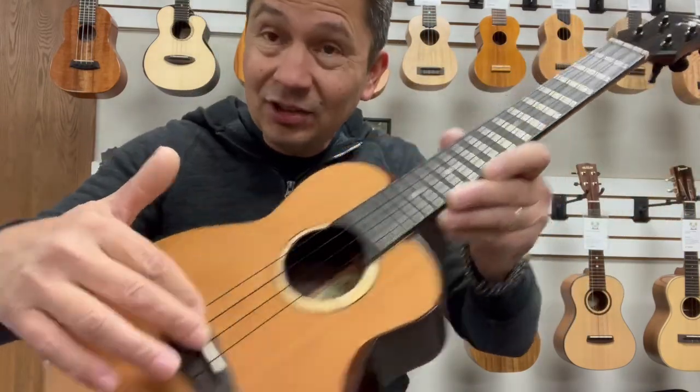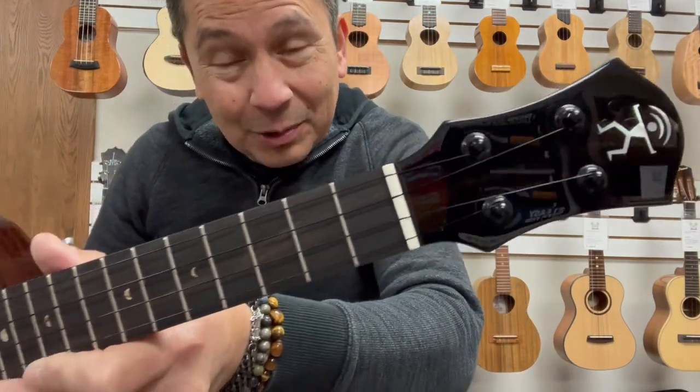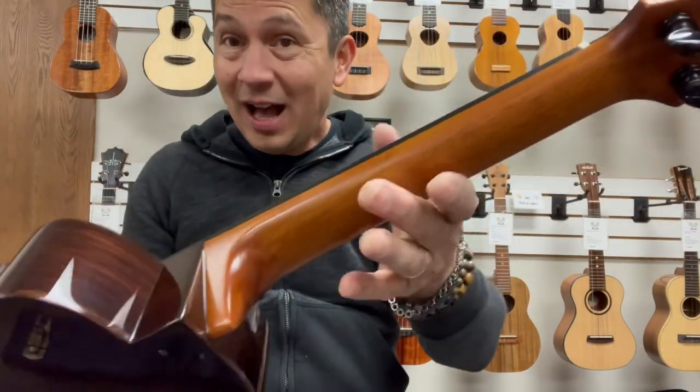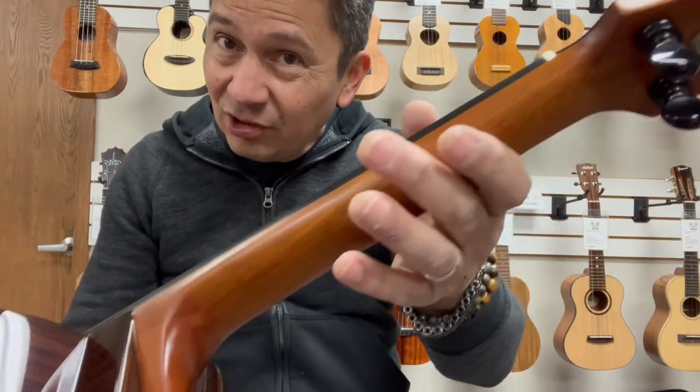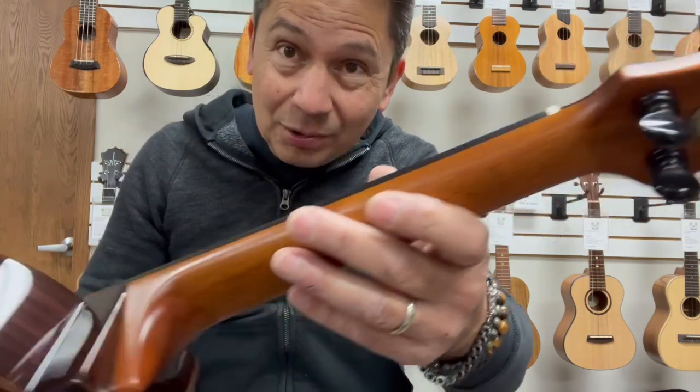It's a bone compensated saddle with a bone nut up to the Anui Nui headstock. It's a mahogany neck, satin finish, silky finish, with the black Gotoh UPT tuners on there.